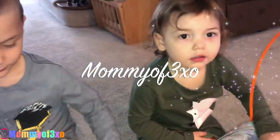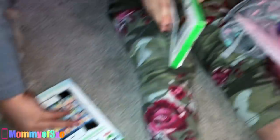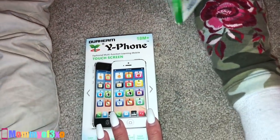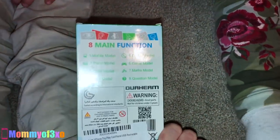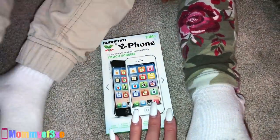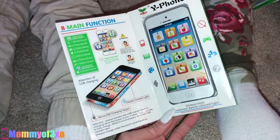Alright guys, so I have Bernie and Nina here with me and they are digging in their Easter baskets. They got phones — these are Y phones, touchscreen professional multi-function learning mobile phones. I actually got these from eBay or Amazon and I wanted to unbox these for you guys and show you how cool they are.